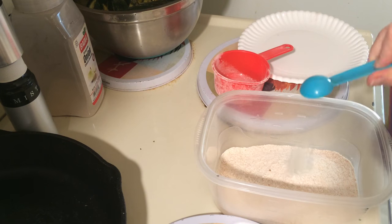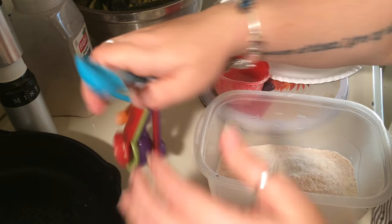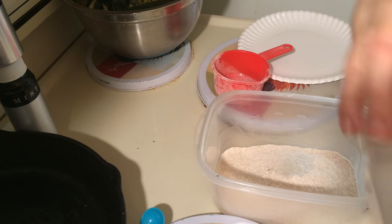One teaspoon of sea salt. I know it seems like a lot, but you don't end up using all the flour — it'll get evenly dispersed.